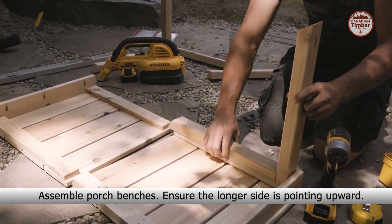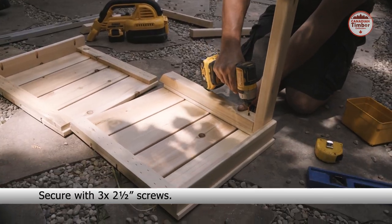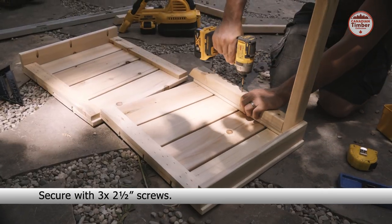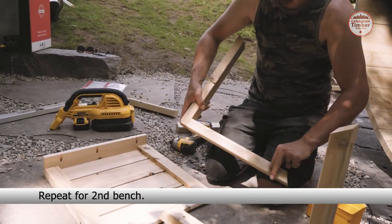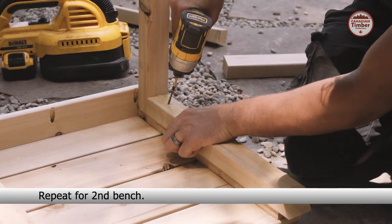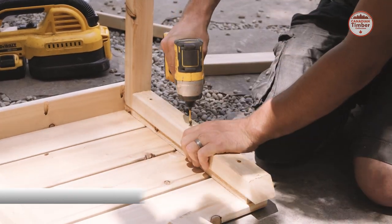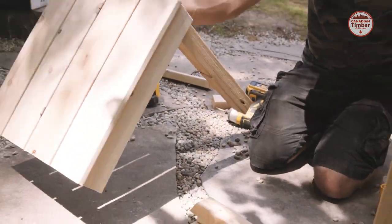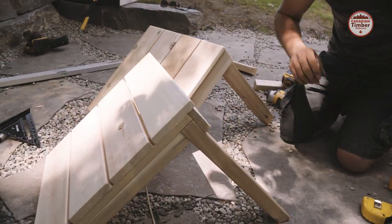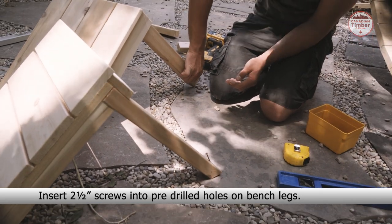Assemble the porch benches, ensuring the longer side is pointing upward. Secure with three two and a half inch screws. Repeat this process for the second bench. Insert two and a half inch screws into the pre-drilled holes on the bench legs.